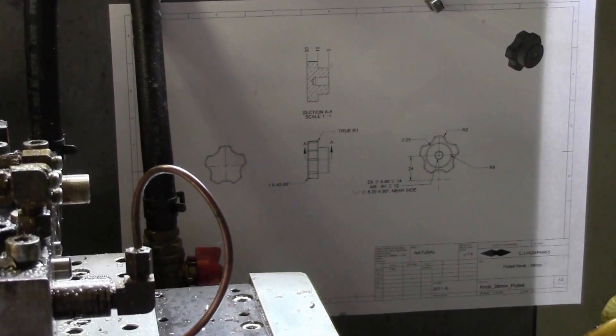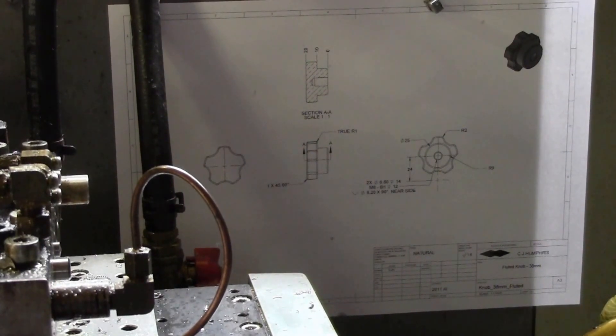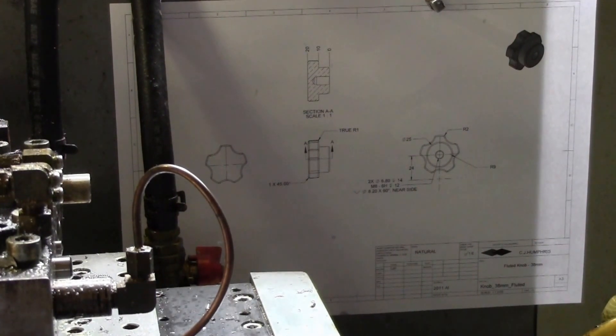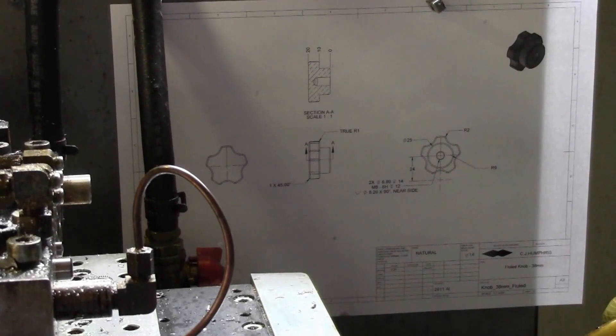Today I'm making some knobs for my manual mill — I've been meaning to do this for about three years. It's a fluted knob, 38 millimeters in diameter. I'm going to do the profile in the CNC lathe and then put them in the CNC mill to do the flutes. I need about four, maybe six.